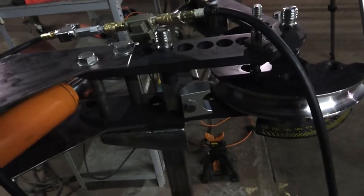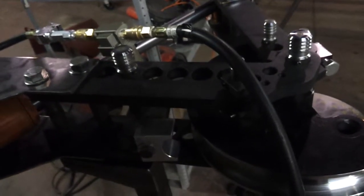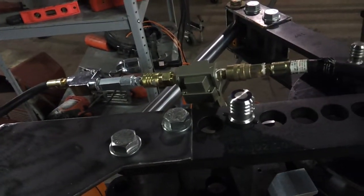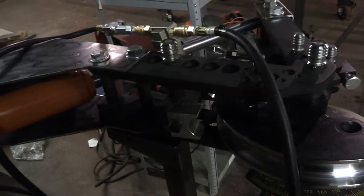JD Squared sells their air over hydraulic. I do not believe their air over hydraulic will do a full 90-degree bend on this bender — I think you're pretty much going to be doing what I'm doing here. Don't quote me on that; if you're curious, go down to the description, click on the link, go to JD Squared and do your research. But this works for me — it's more than adequate. And yeah, that's it.